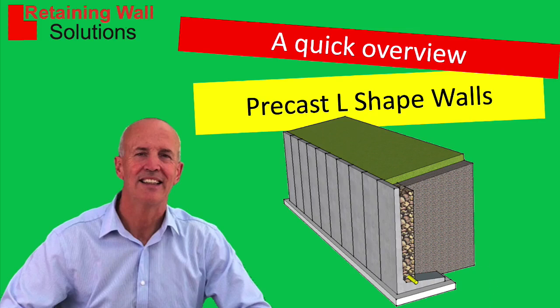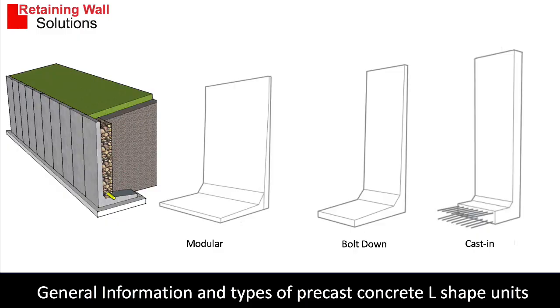Hello, my name is Bob Evans and I'm going to give you a quick overview of pre-cast L-shaped retaining walls. This is what a L-shaped retaining wall looks like, and they come in three different methods of construction: the modular, the bolt down, and the cast in.